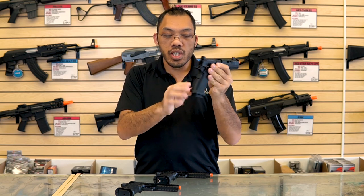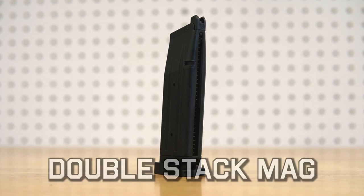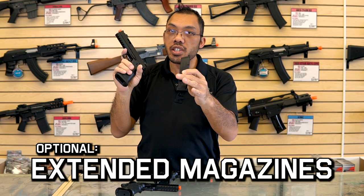Starting with the grip, you'll notice that it's a wider grip than a standard 1911 and that's to accommodate the double-stack magazine. These hold anywhere from 24 rounds and up, and there are extended options available.